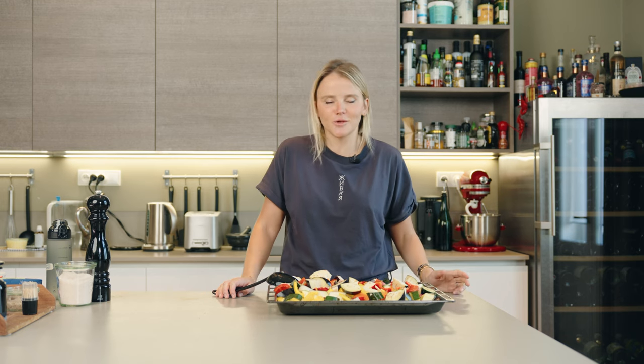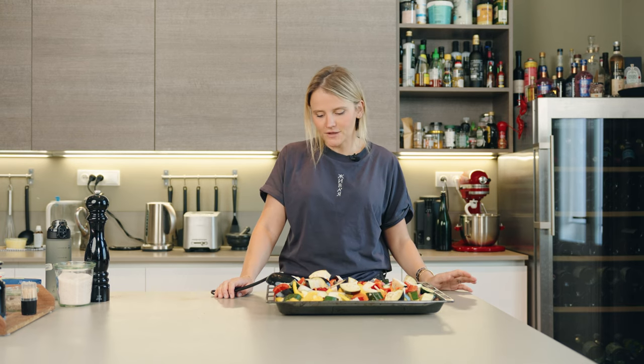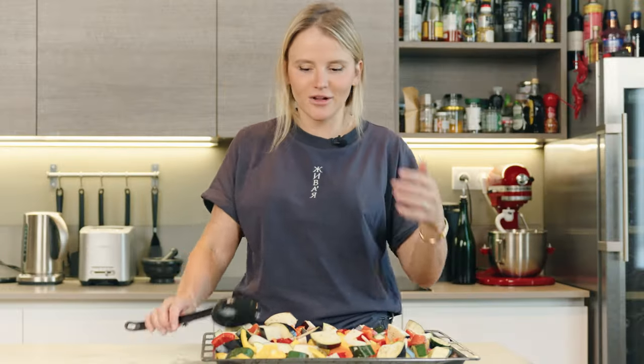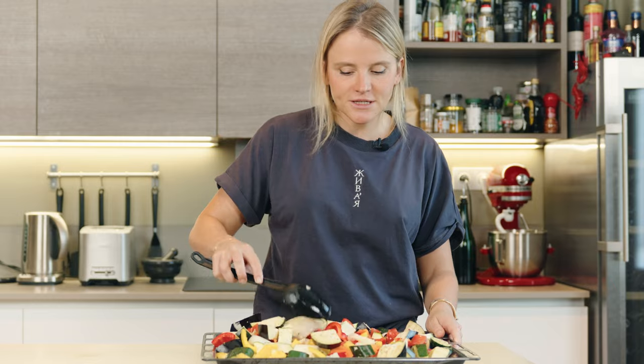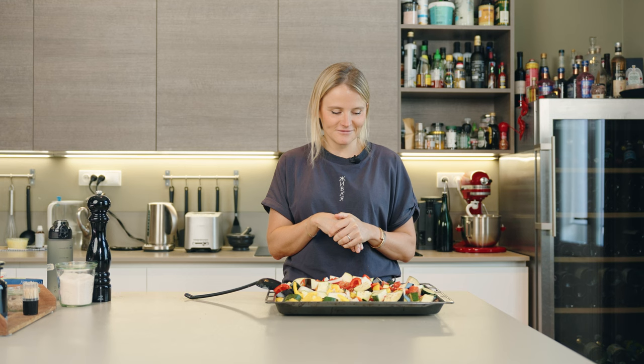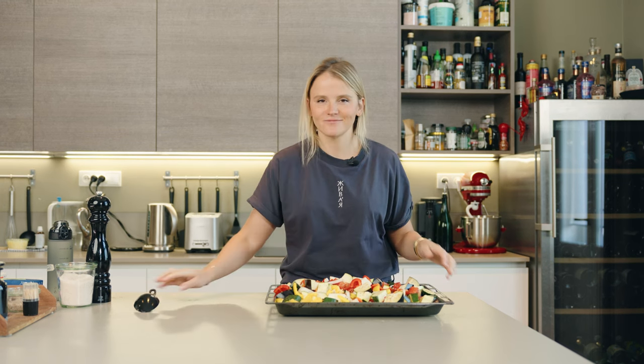Just make sure to use a variety of vegetables — whatever is in season or whatever you have at home. It could be fennel or celery root, maybe some pumpkin just lying around. Put it all in — it's going to add more flavor, more texture. This is going to go in the oven. Keep in mind, it's going to shrink — maybe half the amount of veg. They're just going to get to know each other, get acquainted. It's going to be so good.